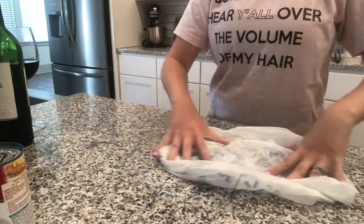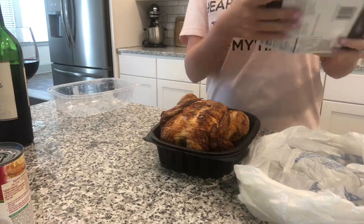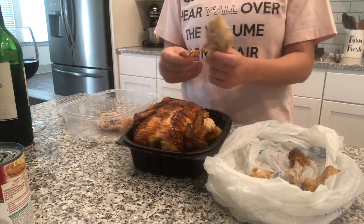Then I get to shredding my rotisserie chicken. Quick tip: every time I shred a chicken, I put a grocery bag on one side, the chicken in the middle, and I use the lid from the chicken container to hold the meat while the skin and bones go in the grocery bag.